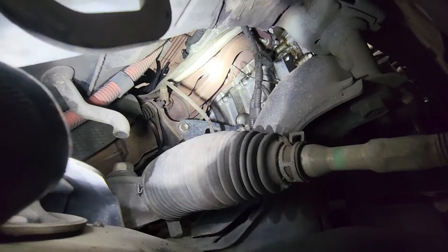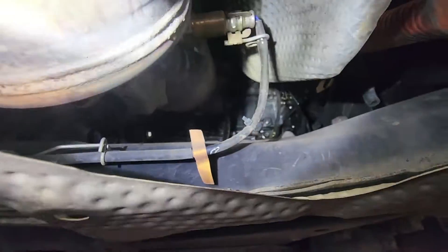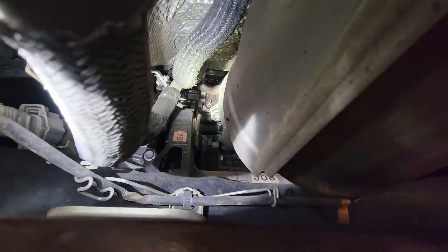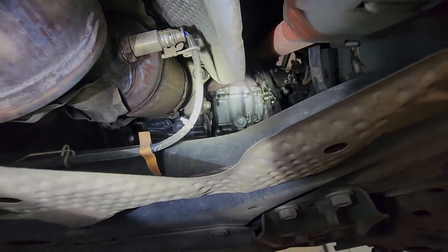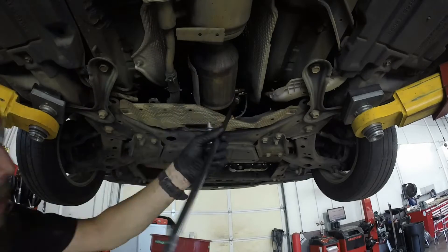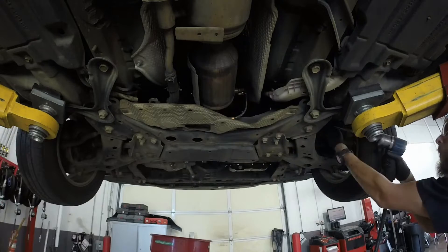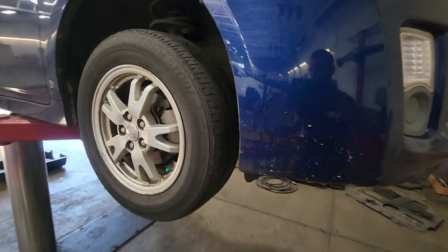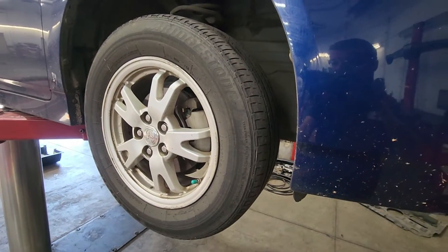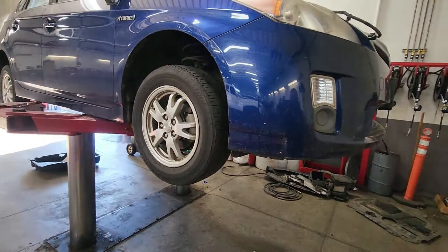I like to take the exhaust off at that bracket right there, right where it meets at the flange, and then that bolt and that bolt up there, and I'll take the manifold off with the head. Now that the coolant's drained and we got the exhaust flange unbolted, we can take the tire off and then that inner shield, and then we can start working on taking the valve cover and the front cover off.